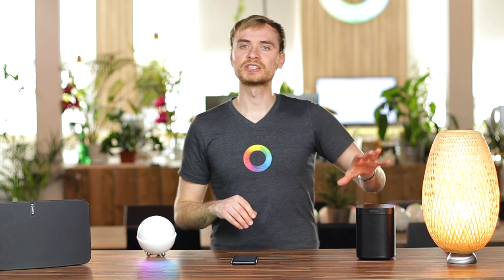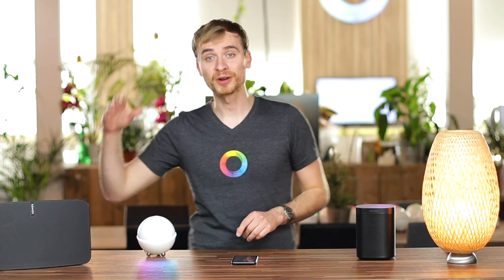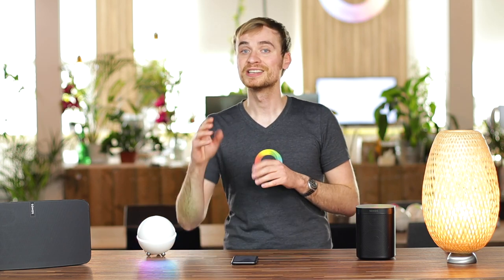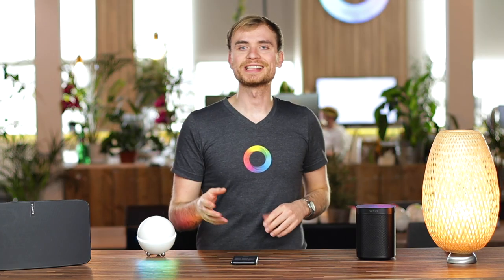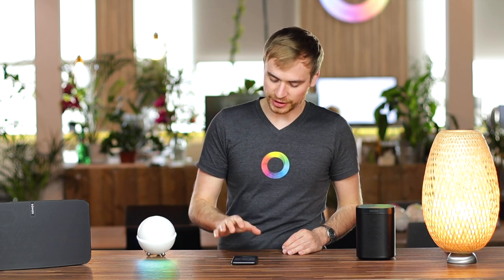Then you can select the Sonos speaker you want to be using. For this video, I'm going to be using the Sonos 1 — the Sonos 5 is actually from a colleague of mine and I don't want to mess with his smart speaker settings. So this is just for show, but it was that easy to get Sonos connected. Once it's connected, you'll see it here in your device's overview.